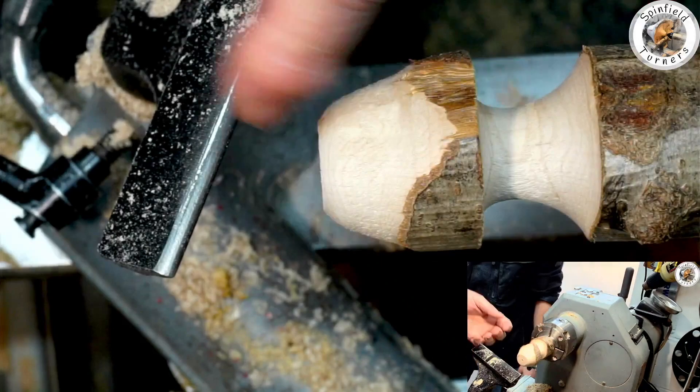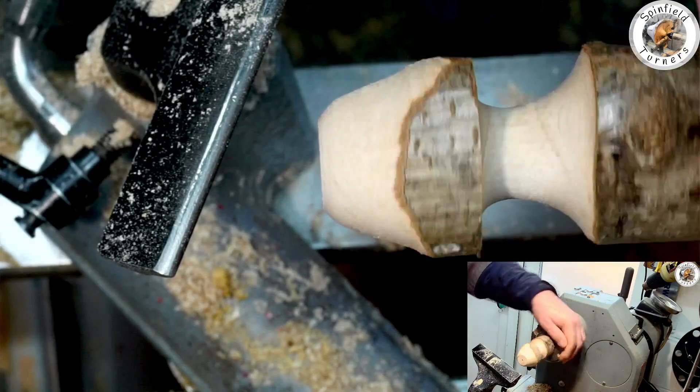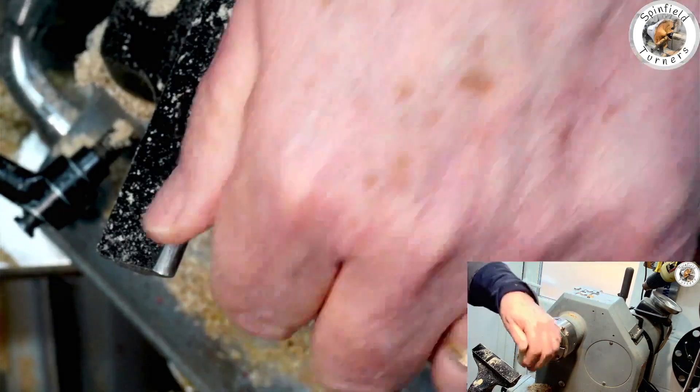Right, now because this isn't supported at the end, this needs to be done quite gently because if you do have a catch, it will come flying off.